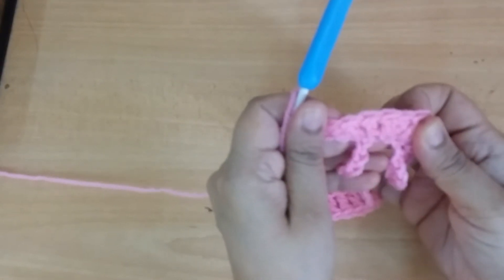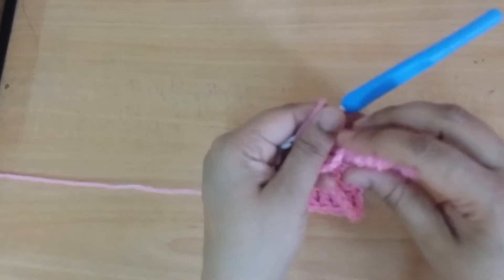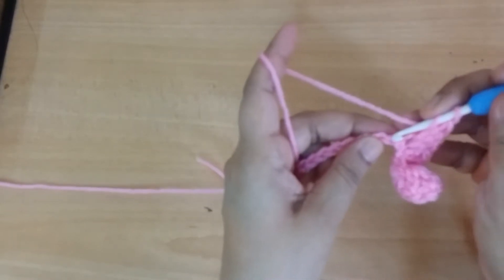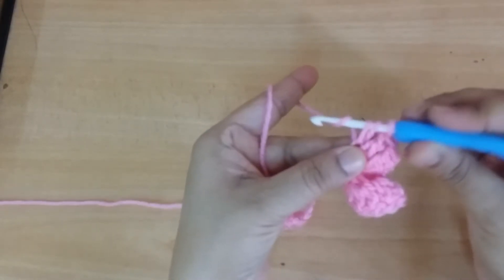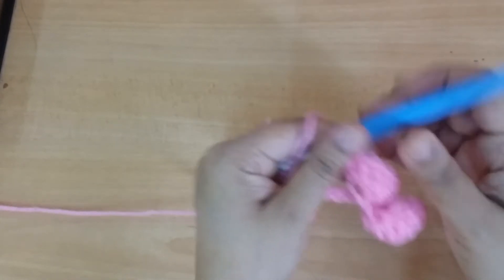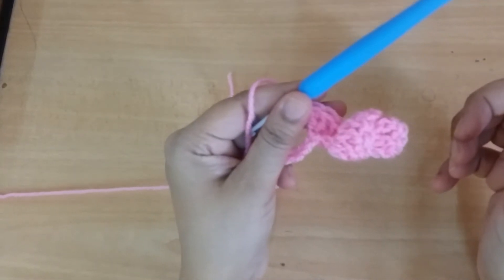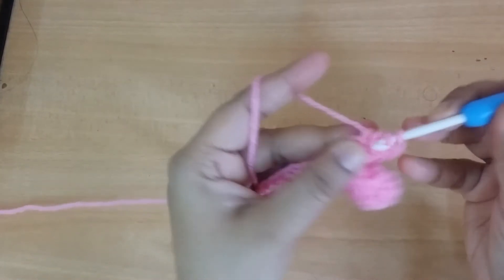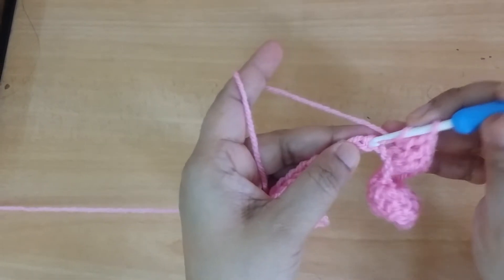Make 3 DC into the every next 5 stitches — this is the spiral pattern. You can make 1 more round of the same 3 DC into each stitch. Then go to the next stitch and make 1 double crochet, continuing with 1 double crochet into the next 14 stitches.